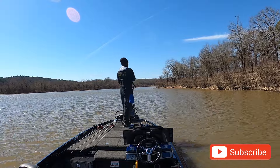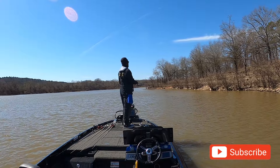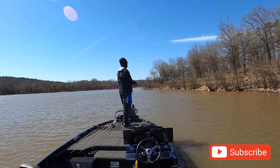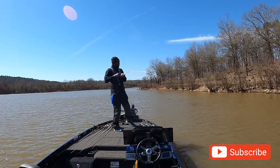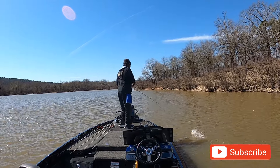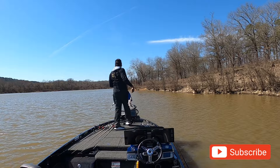That fish actually fulfilled my limit. Then I went out to the main lake to that point I was telling you about and showing you at first, and ended up catching two more — culling two out for a total of about eleven and a half pounds according to the Rapala scale.